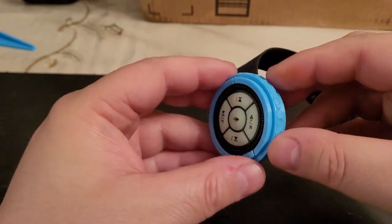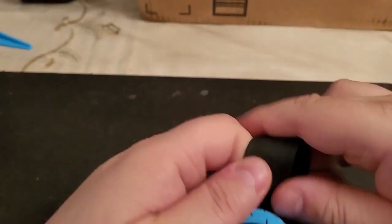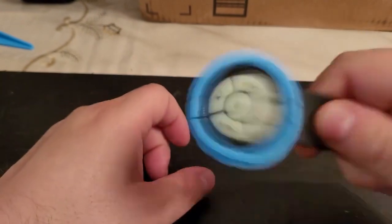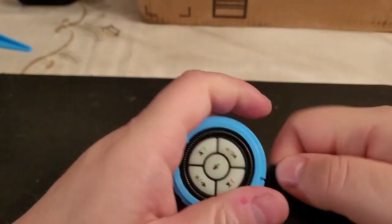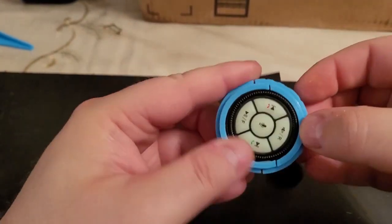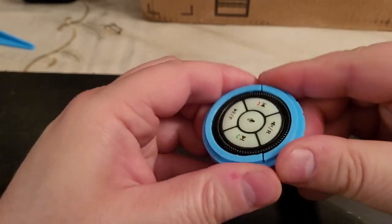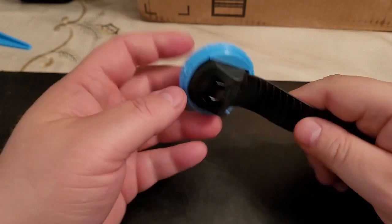This solved the problem. You can shake this around, knock it, push it, pull it — even if you put pressure and try to pull it apart, it's not coming off. It's firmly on the magnetic base. You can do whatever you want with this.